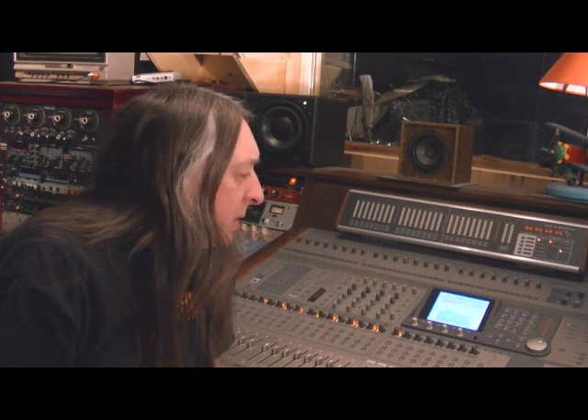Hello everybody, I'm Professor Redshoes and today I'm talking about the Tascam DM4800. Fantastic console — it provides analog connections, mic pre's, and a control surface. I'm using it with Steinberg Nuendo, but you could use it with Cubase, Logic, Pro Tools, whatever you like. It'll work with any software.